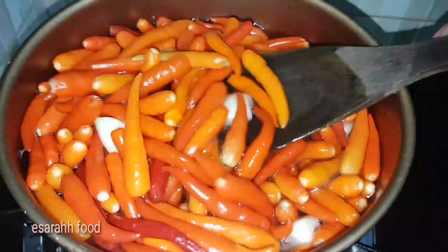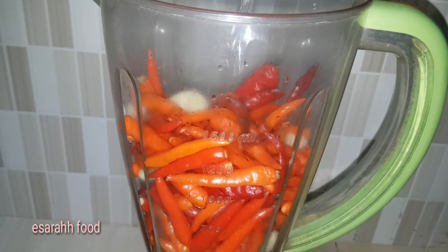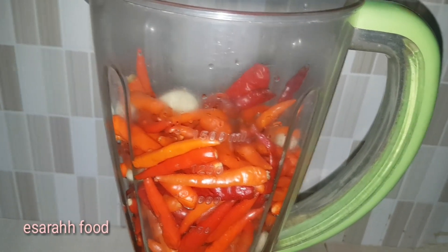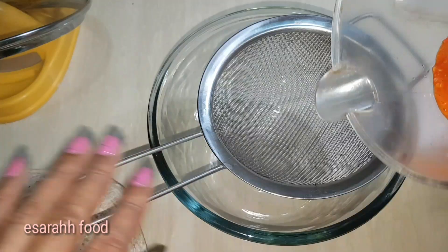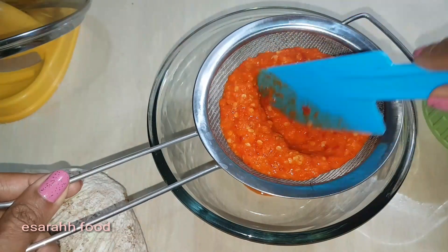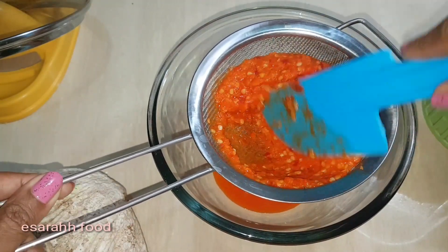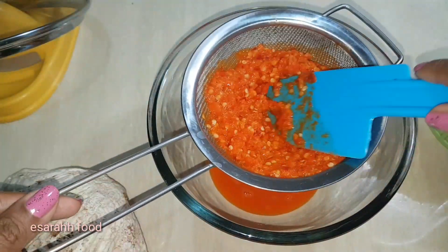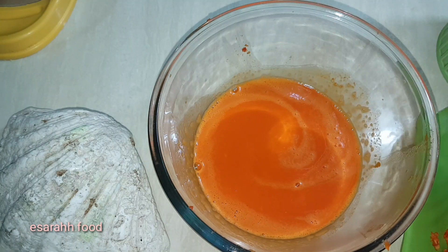Then take it out from the boil and quickly wash it with running water. Add half a cup of water and strain it — gently press it to get out the chili juice. The chili sauce still has chili solids in there, so I'm gonna add half a cup of water again to the solids and blend again.